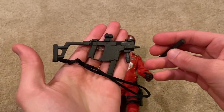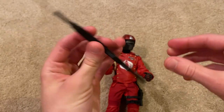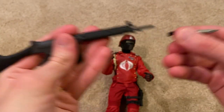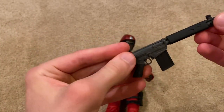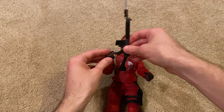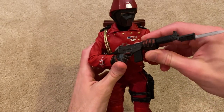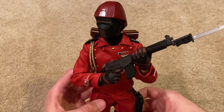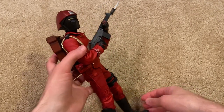His main weapon is this FAL rifle, which I prefer — this one looks great. We've got a bayonet attached to it, and of course the magazine comes out as well. Let me put it in his hands for you. Here he is holding it — that looks awesome.